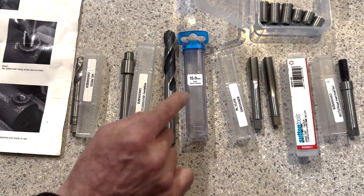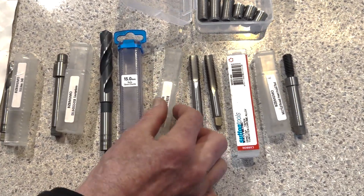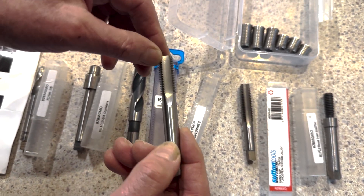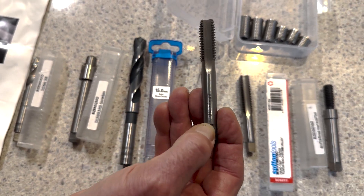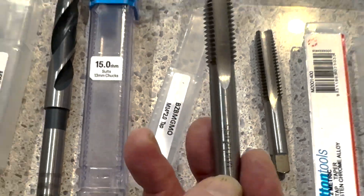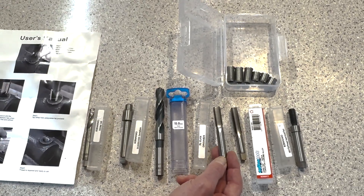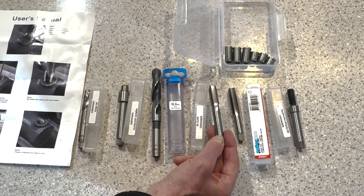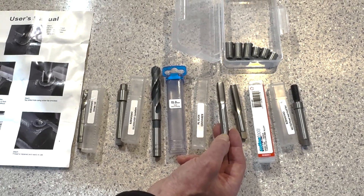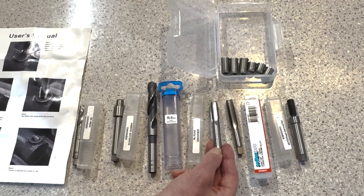The tap supplied is a bottoming tap — you can see that the threads go all the way right down to the bottom, and it's made out of high speed steel, HSS. HSS is less likely to break, which was a good reassurance, because if you crack the tap down the hole and break it, you probably won't be able to get it out. The only way to remove a broken tap is to disintegrate or grind it, which is an absolute nightmare and expensive.